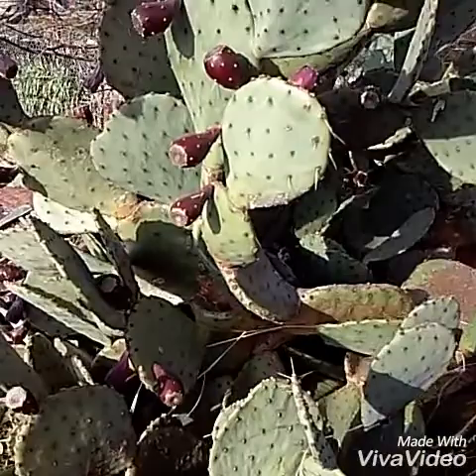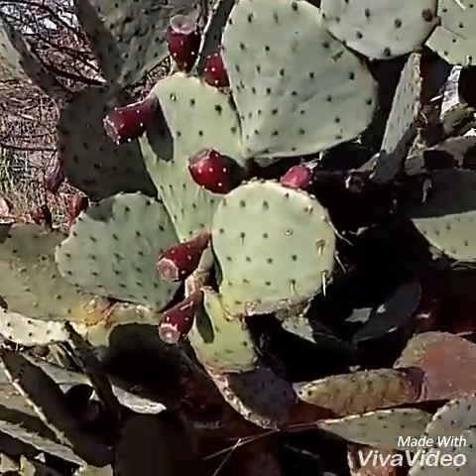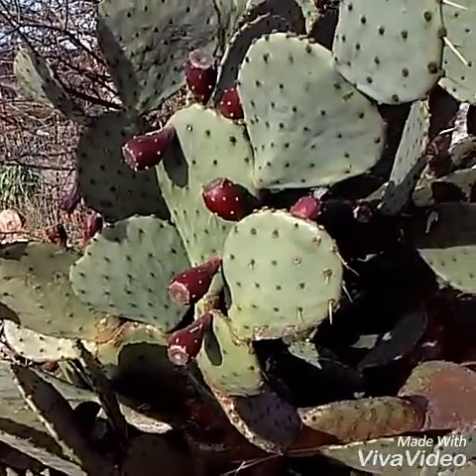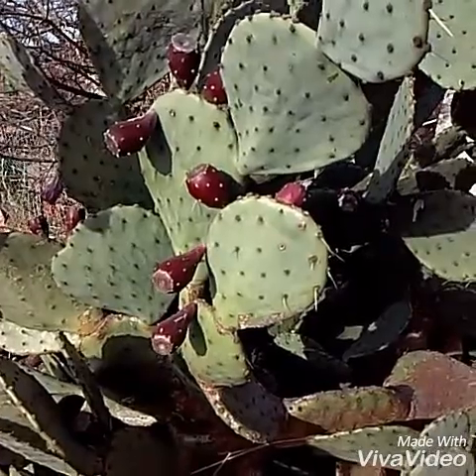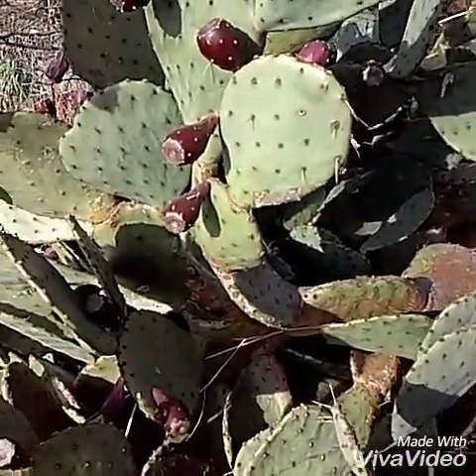This is the prickly pear cactus — it's got more of a teardrop-shaped paddle or leaf, and it's got all these little purple bulbs, and that's actually your prickly pear fruit.